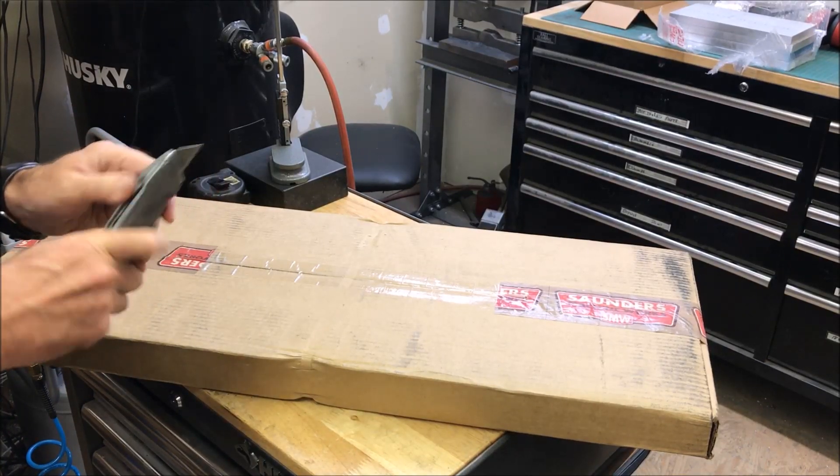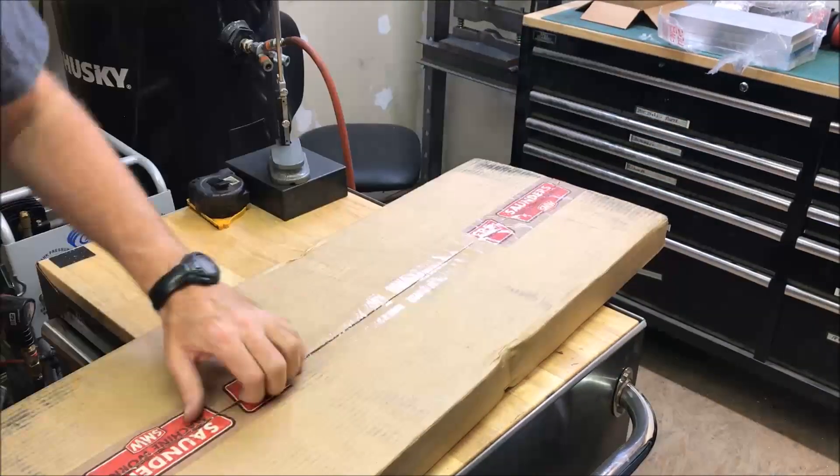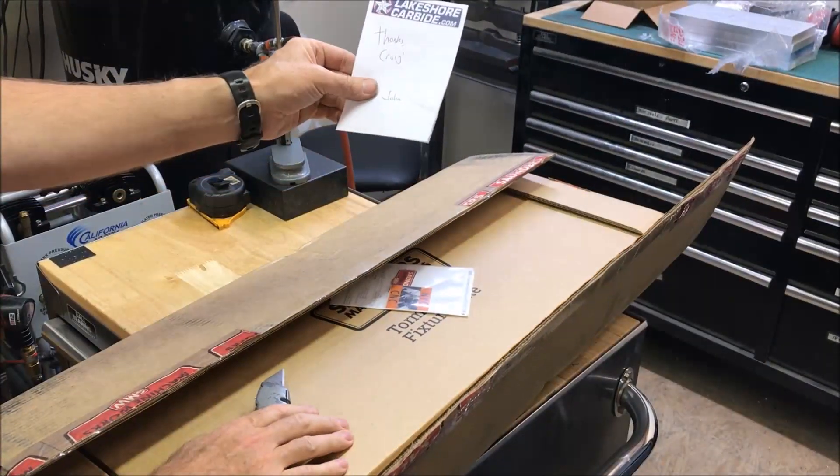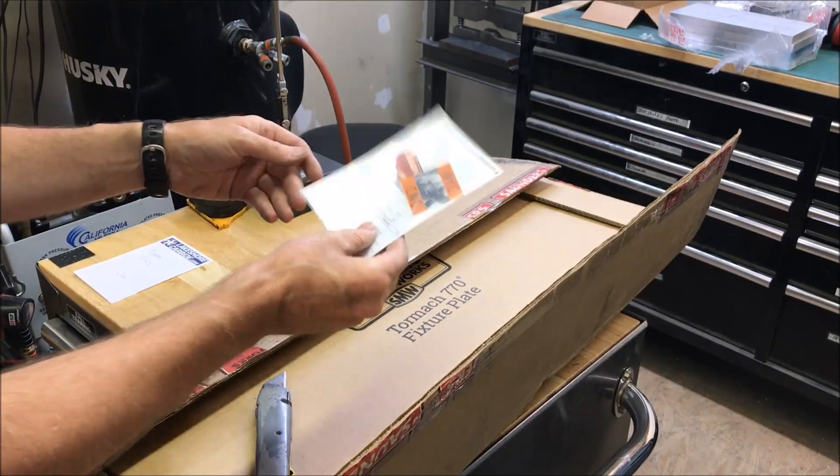I've heard it's double boxed so I should just be able to slice this open without damaging the plate. Got a note from John saying thank you — cool, thanks John. And got some stickers.